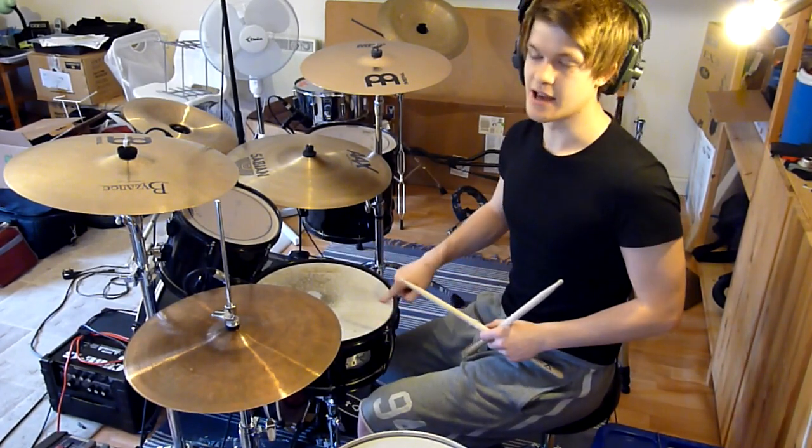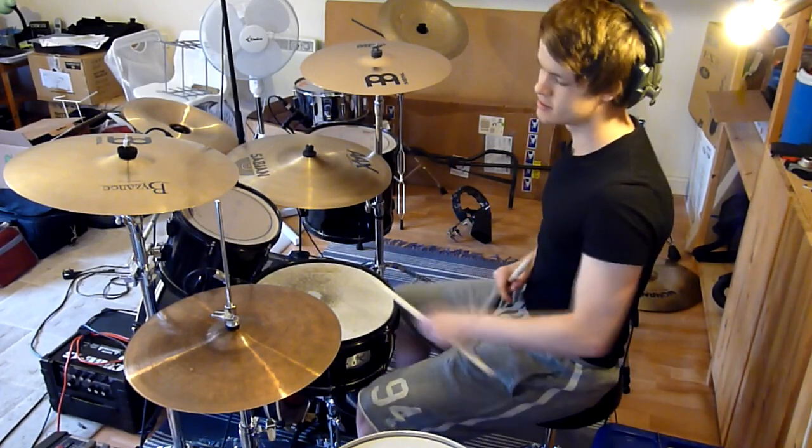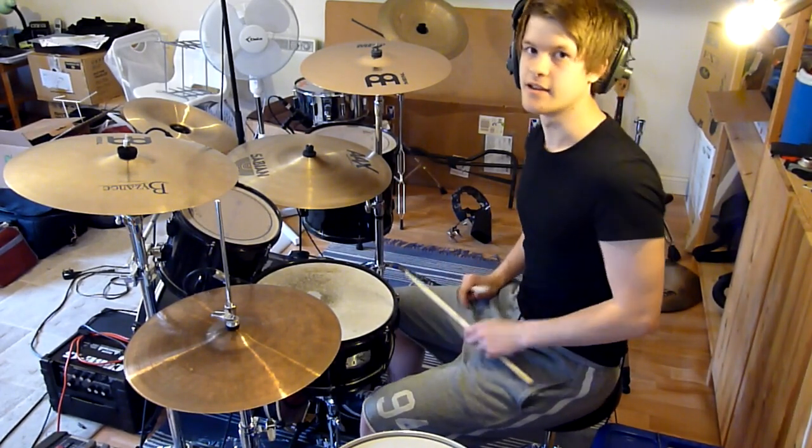Because basically between the snares you're playing three kick drums. So it goes: snare, kick, kick, kick, snare, kick, kick, kick, snare.